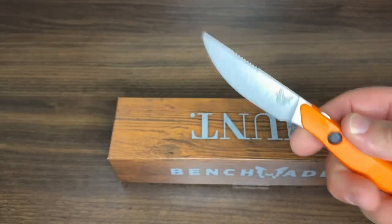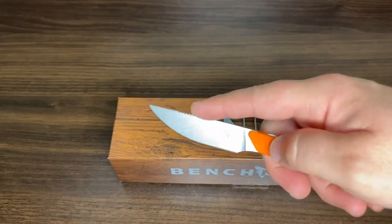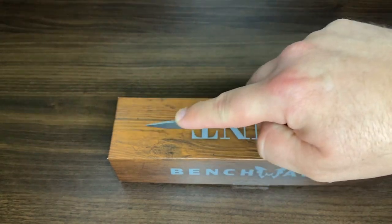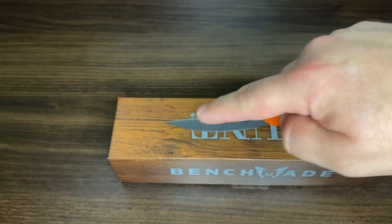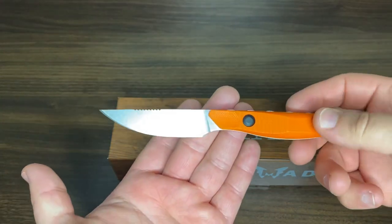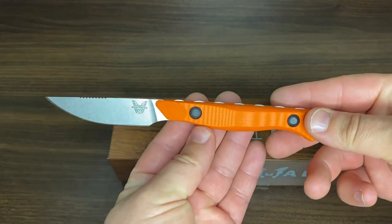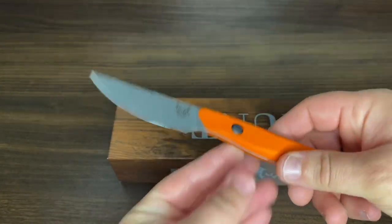What this is obviously good for is small game. I can imagine putting your index finger here if you have to breast out the game birds — getting cut away, do what you got to do. I'm obviously not a hunter, but I thought this was kind of cool.